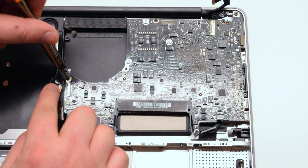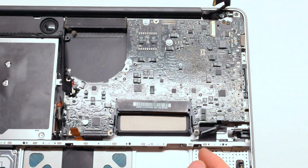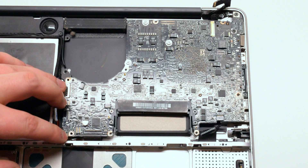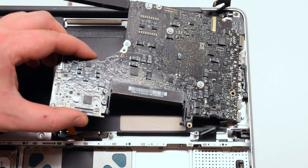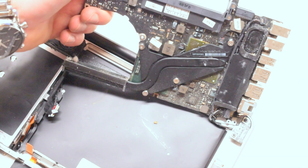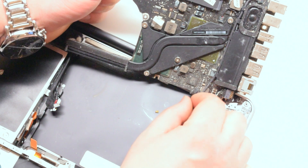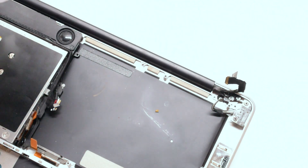Now pry back the cables and, starting with the closest screw to the fan, remove the five Phillips head screws that are holding down the logic board. Gently lift up the logic board, pulling it up and to your left at the same time. You can now flip it over, but it still has two connections on the rear side — be careful. Disconnect the DC in power board. The logic board is now free to come out.